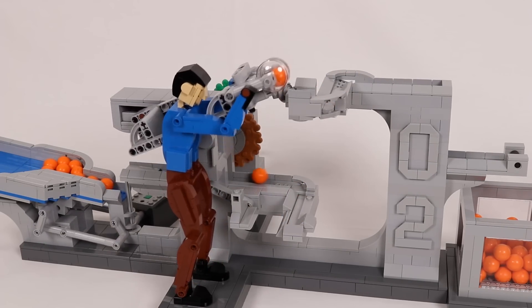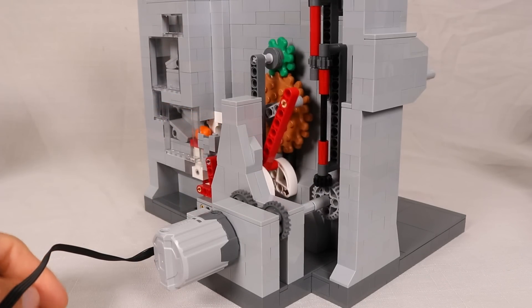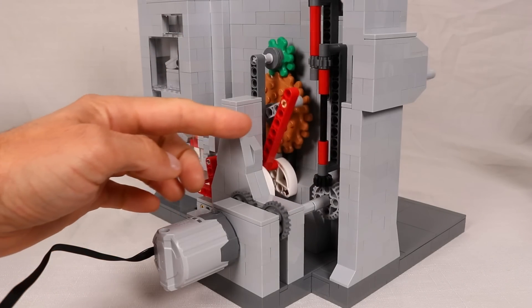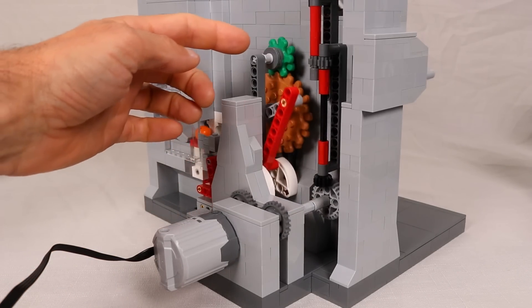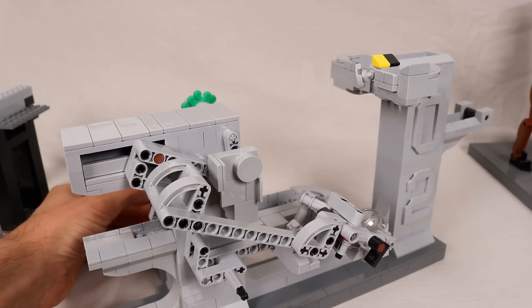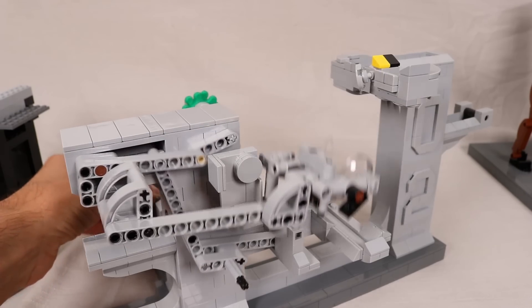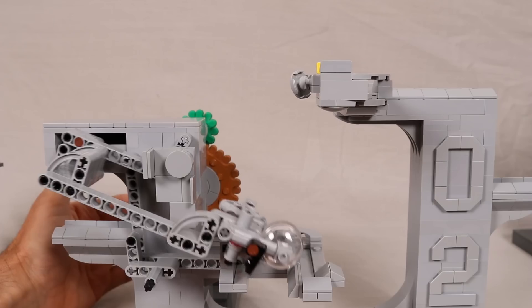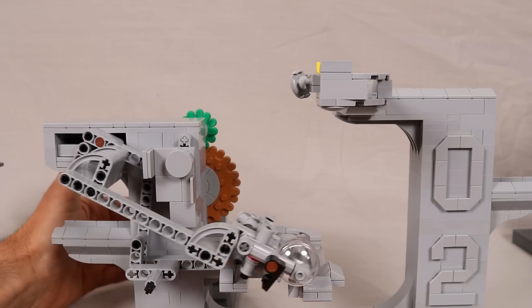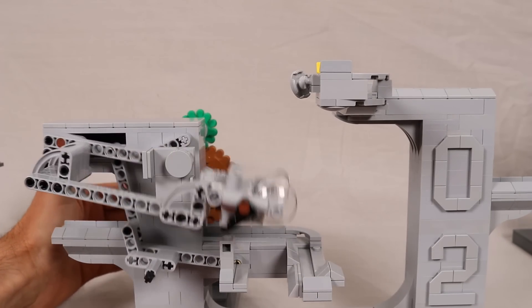So how does the model actually work? In both versions, the core mechanics are the same. There is a single motor in the back driving this piston, which oscillates these gears. The upper gear is connected to a point about midway along the arm, and the back of the arm slides through this channel. As a result, the front of the arm transcribes this nice arcing movement from the bottom platform to the top platform.